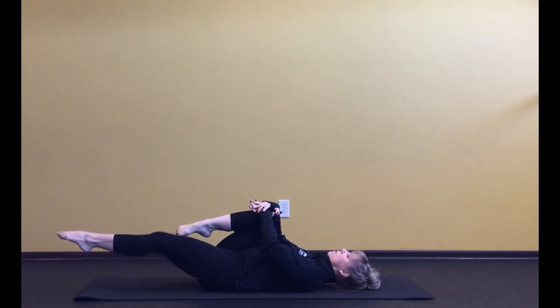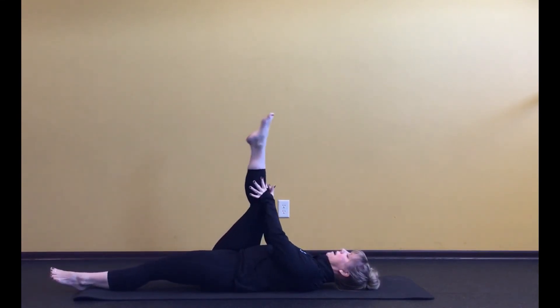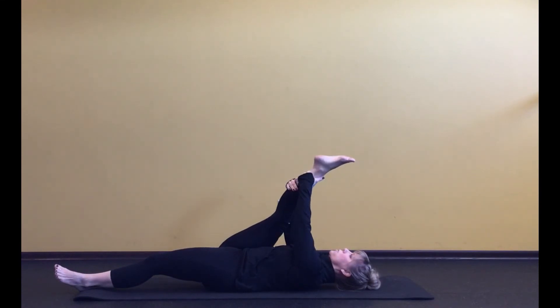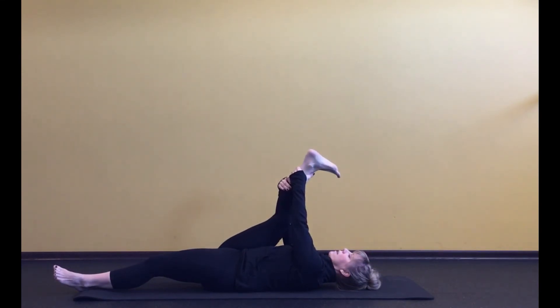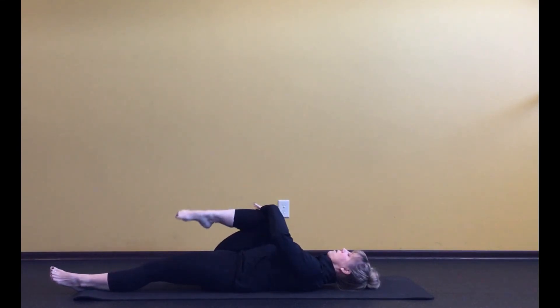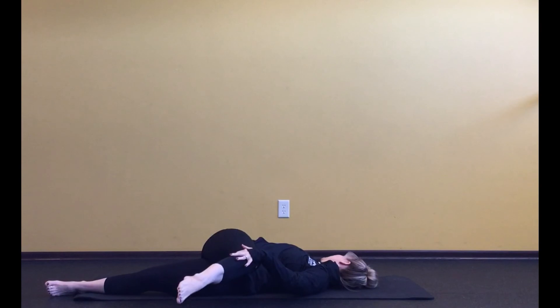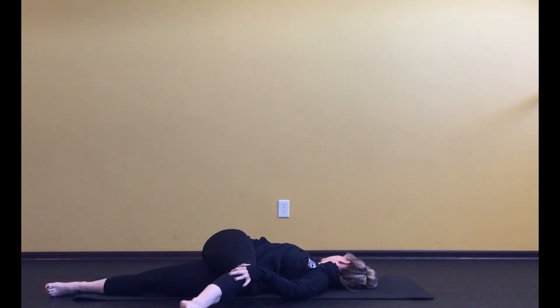Stretch that left leg long on the floor and right leg up to the sky. Take a nice little stretch, keeping the shoulders relaxed. You can add some movement to the foot and ankle if you'd like. Bend that knee in — let that right arm open out to the side, cross that knee over to the left, and let your head roll to the right if it wants to.